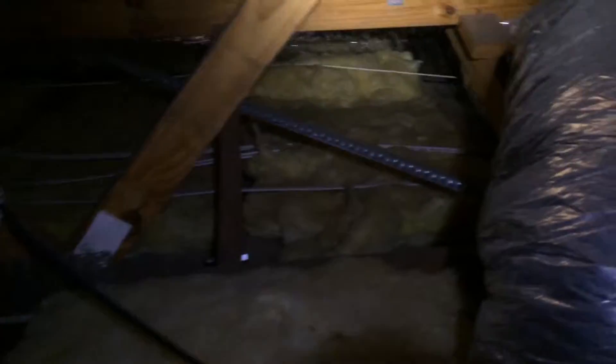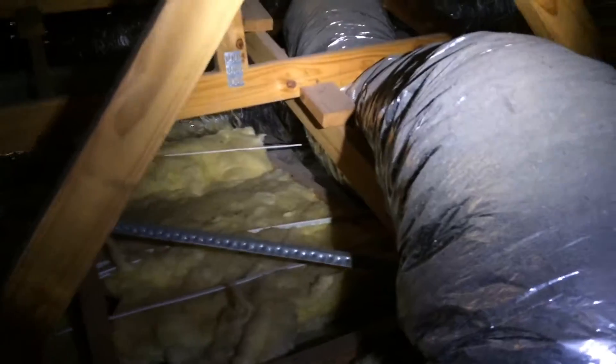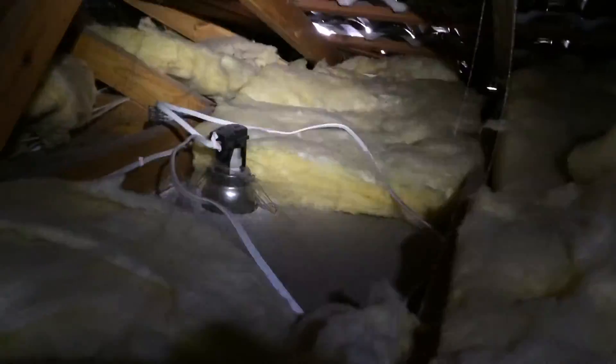Have a look at the gaps there — whoever's done this job has left gaps all over in there. And look at the huge gap that's around the downlights. Everywhere there's a downlight, there's a huge gap.